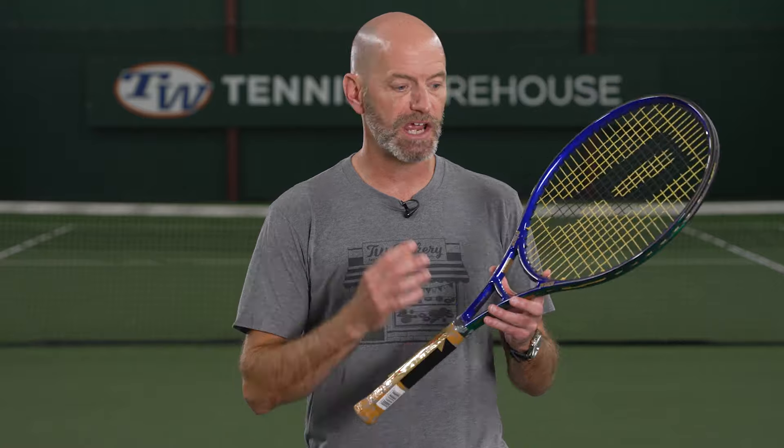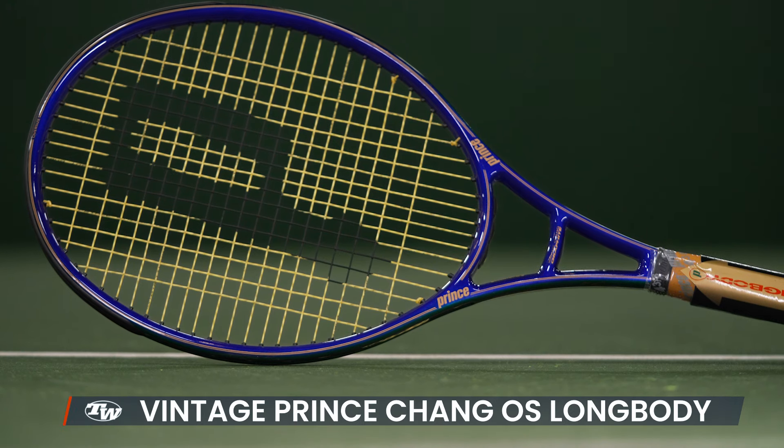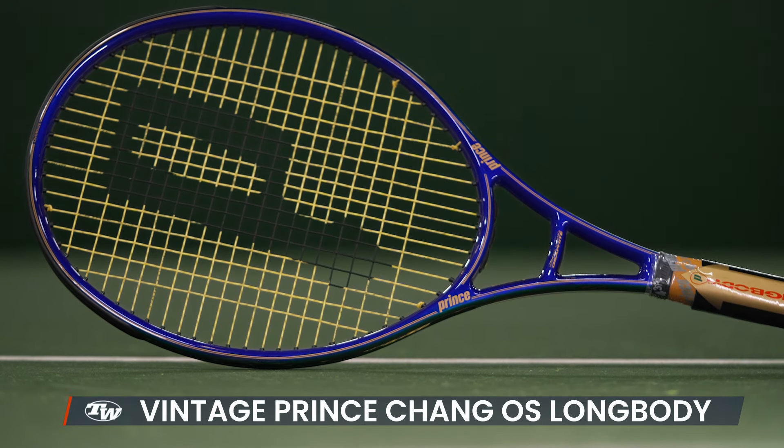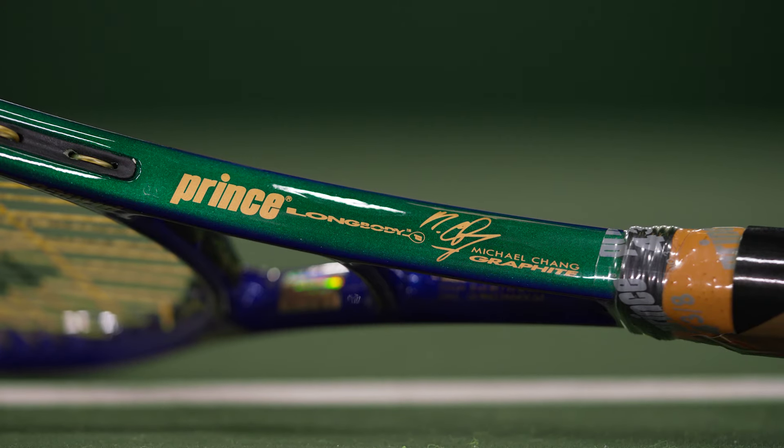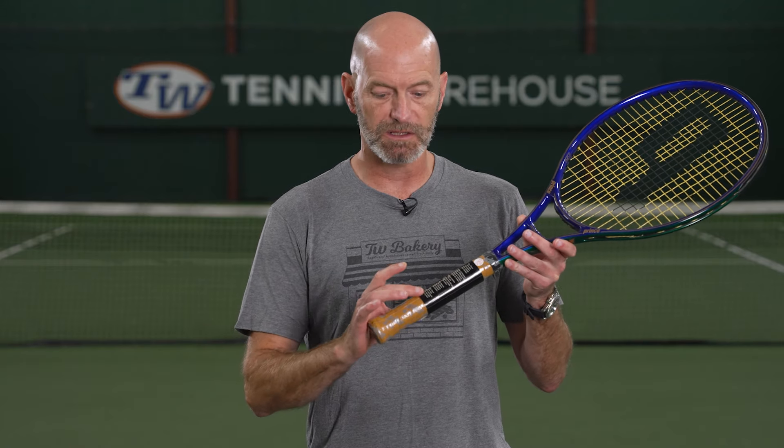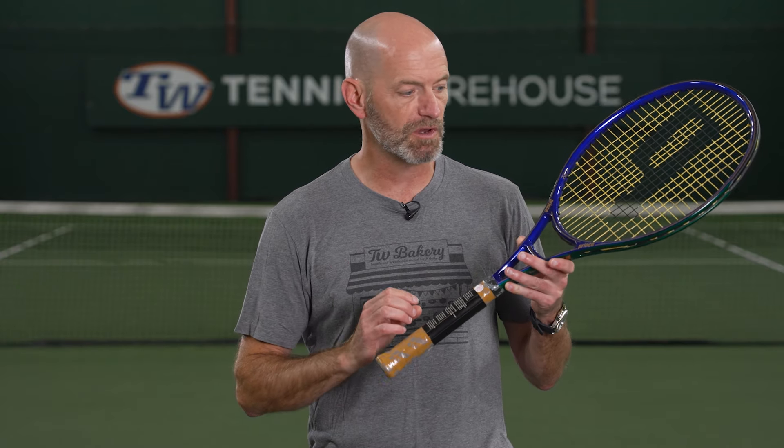Let's jump into some vintage now. First up, I've got a Prince Chang Graphite Oversize — this is an extended length racket in beautiful, absolutely pristine condition. It still has the original plastic on the handle. One thing with these light-colored grips: they do deteriorate a little bit over time, so when you take the plastic off, if you're going to play it, expect to put a fresh new grip on this one. It comes freshly strung from back in the day and is good to go.